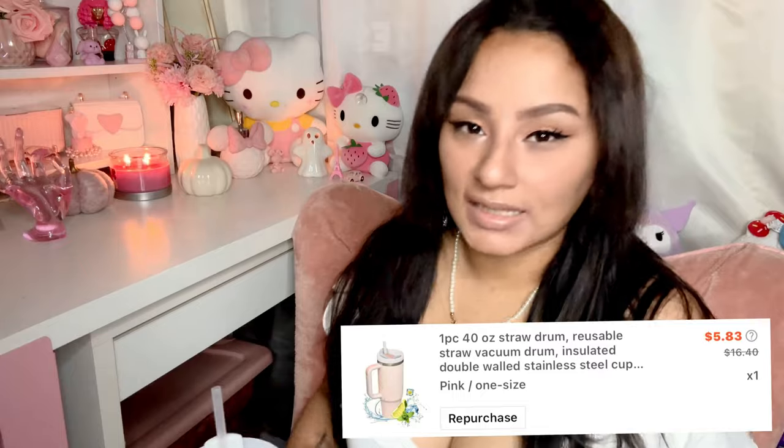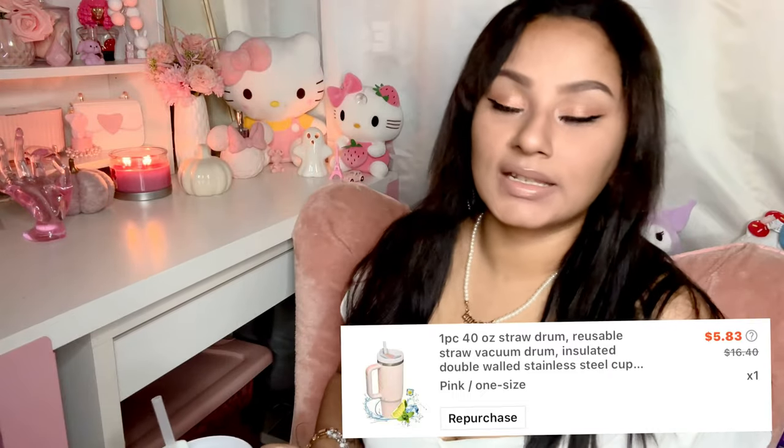It's a pretty big haul, so grab yourself some water, some coffee, something to eat, and let's get into it. The first item I have is a dupe for the Stanley Cup that I got on SHEIN — it was only about less than five dollars. I'll put the price on screen, but it is so cute. I've been using this one since I got it — I washed it, let it dry, put some ice in, filled it up with water and lemon, and that's been my go-to.